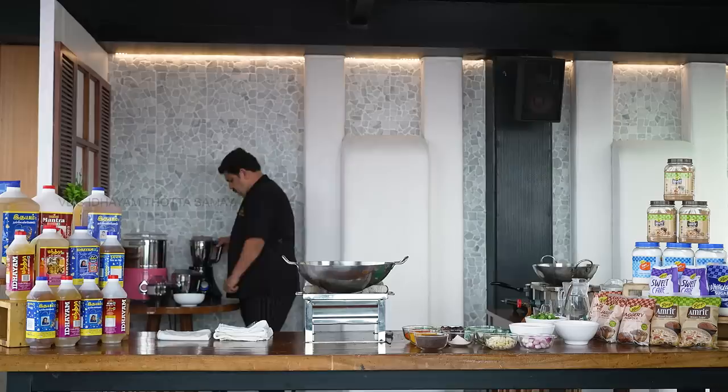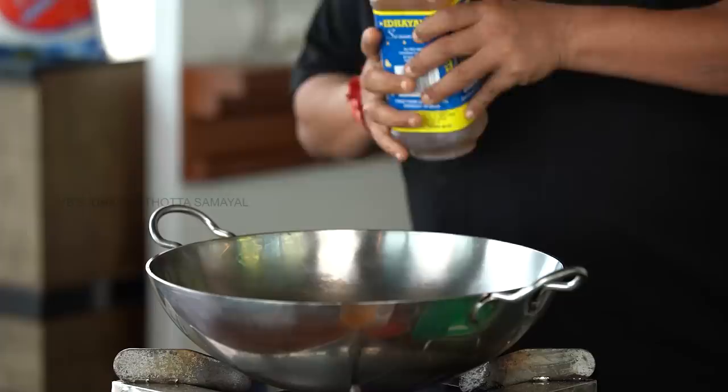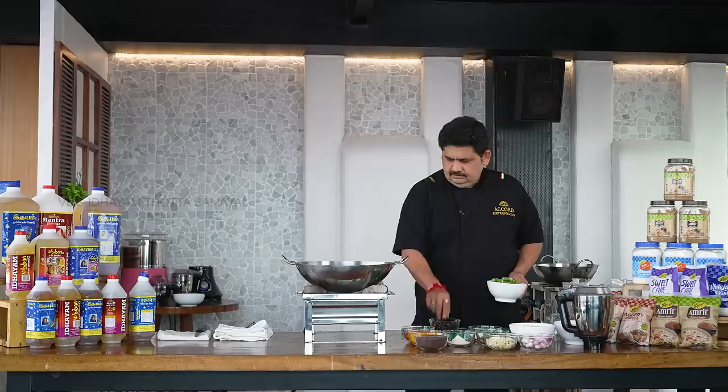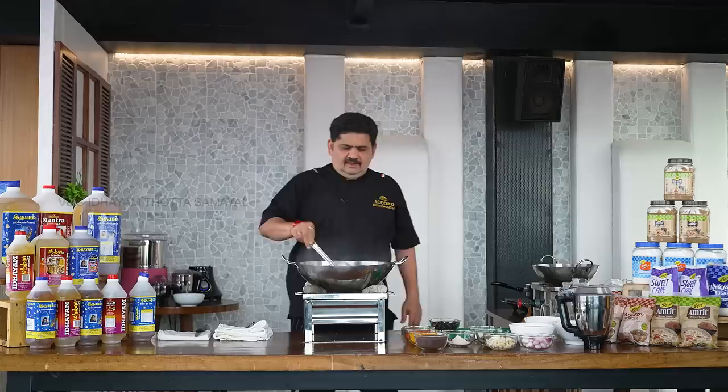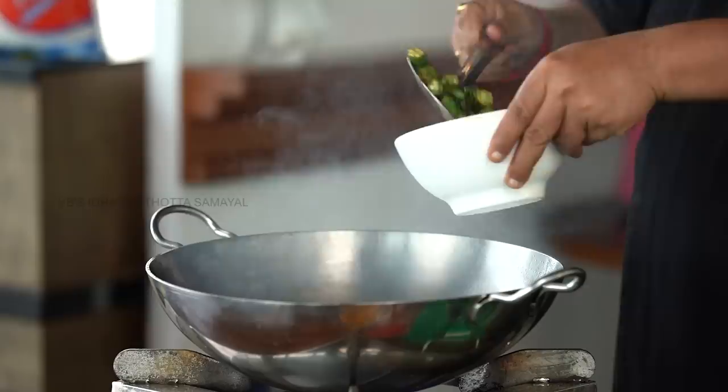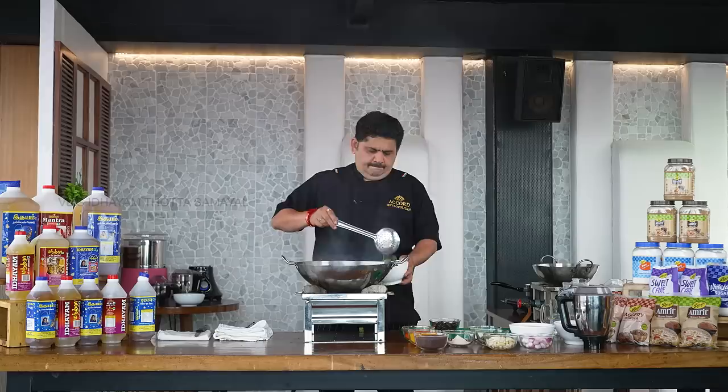Let's put the oil in the pan. When we're doing a very good oil on the oil, we'll heat it up and put the oil in the pan. Transfer it to the side.